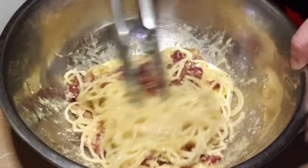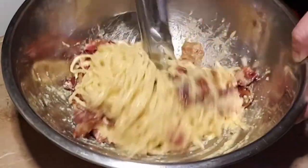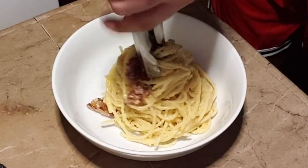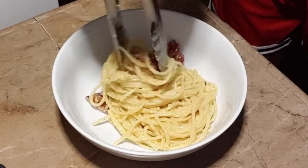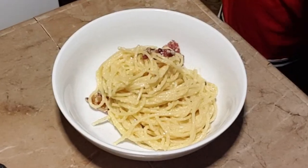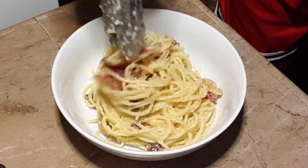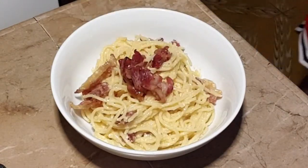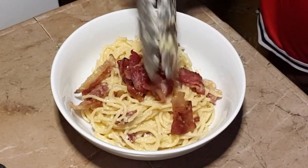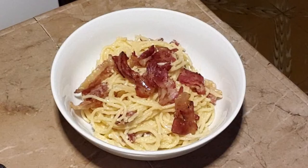Now we can plate it and serve. Twist and turn the pasta while plating — pack it in nicely. Top it with some bacon, and this is our amazing carbonara!